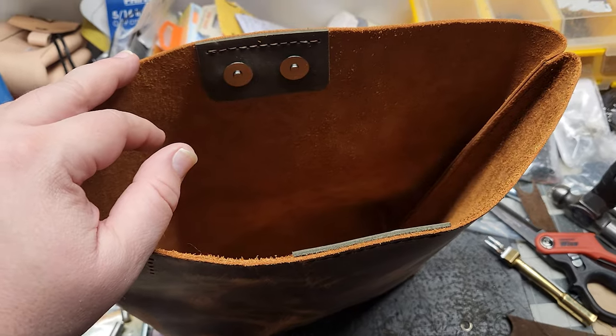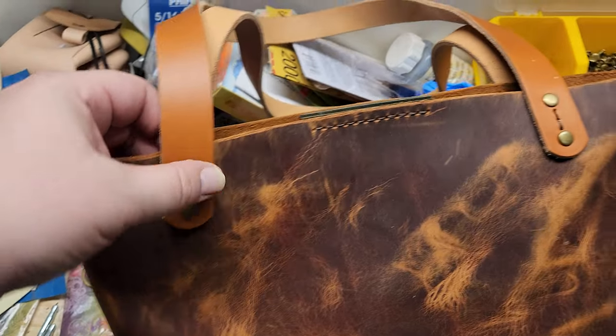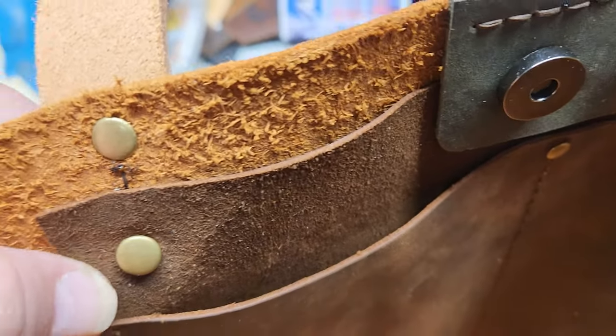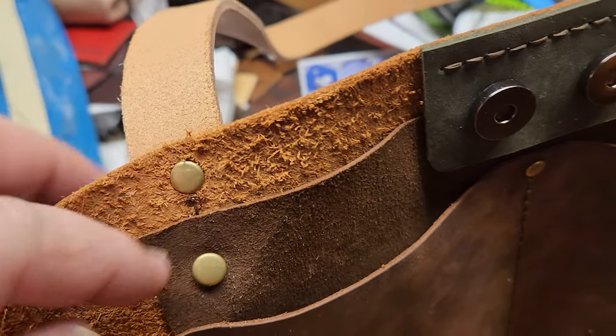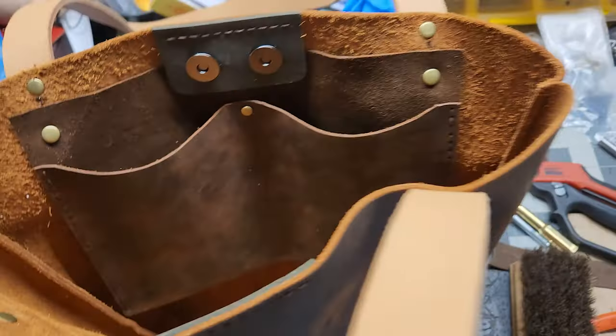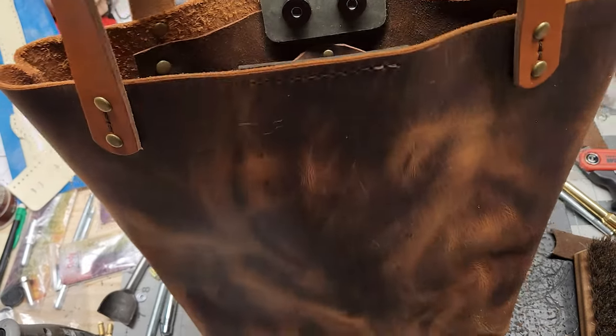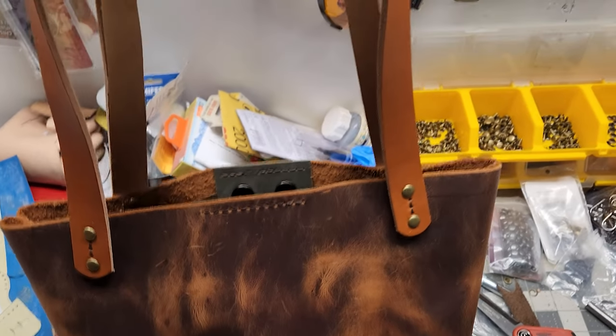I got the rivets done here and the little accent pieces, both of the straps done. Pop that open and the inner pocket — the top hole lines up with the bottom hole for the strap on both sides. There's plenty of room for sunglasses, keys, whatever, and plenty of room in the bottom too. I'll measure here in just a second — yeah, it came out nice. I like the distressed leather with the color of the straps and the little accent on the inside.